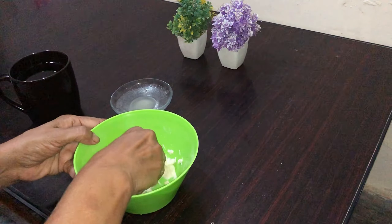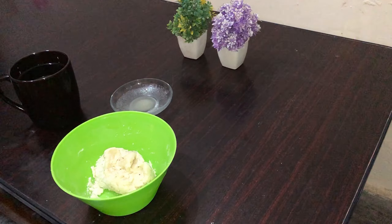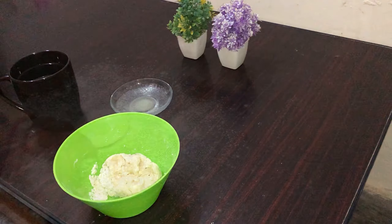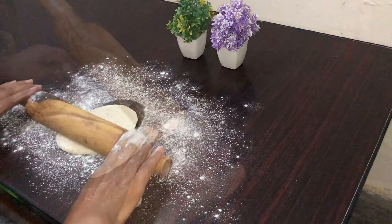Then we will put some water in it. This is our method of roti. Now let's do the rest of the roti and make it well. Let's make the shape of the roti.